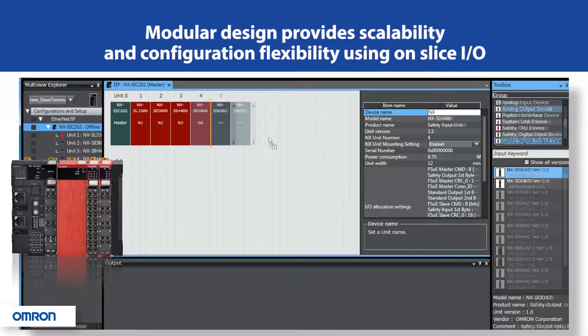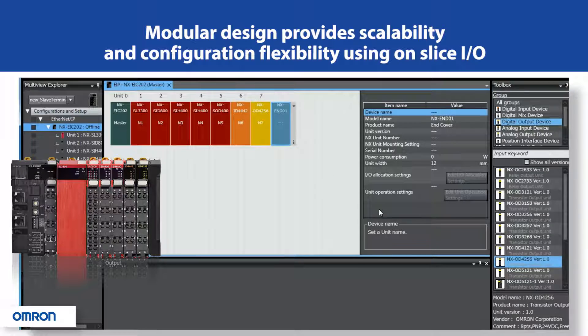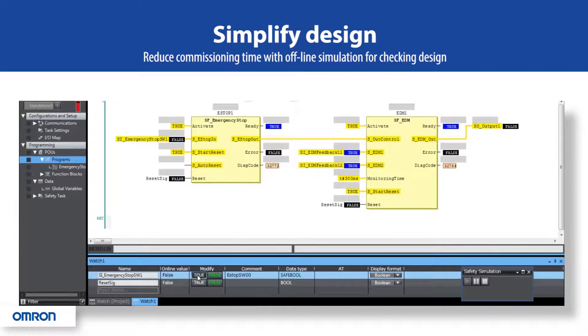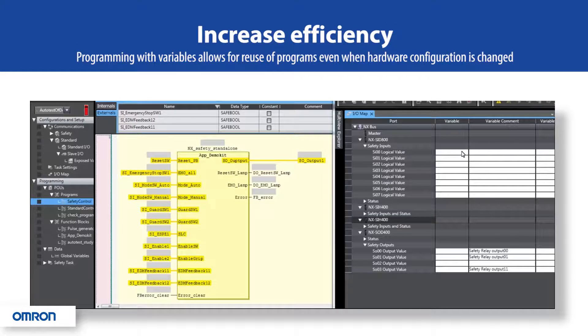Slice I/O units are only 12 millimeters wide and can be freely mixed with standard I/O units. Reduce machine commissioning time with offline simulation to check designs before connecting up any hardware, and improve efficiencies by programming with variables that allow for the reuse of programs even when the hardware configuration has changed.